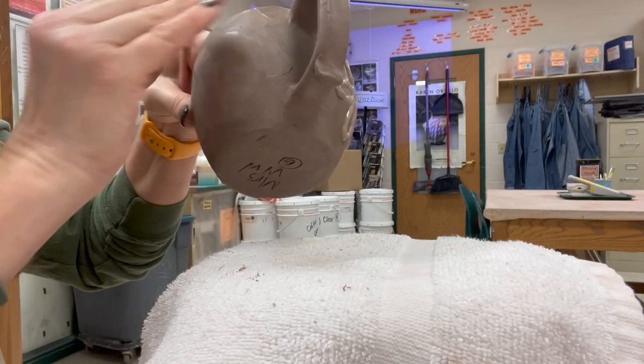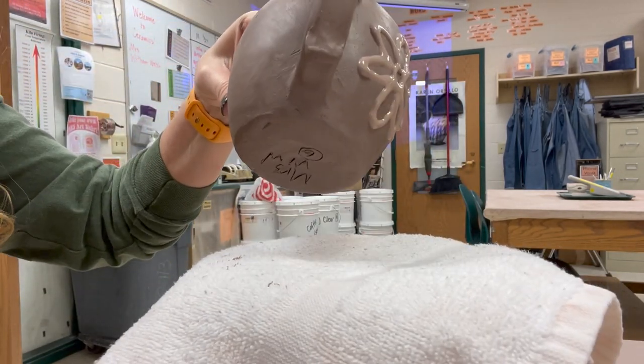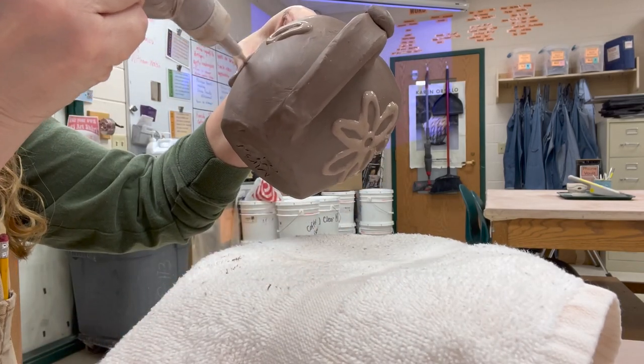Once you clean that off, you can just continue right on again. This time I hadn't bothered doing the initial drawing — I'm just free-handing it on there.